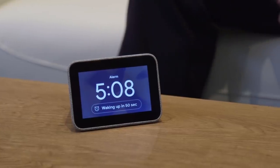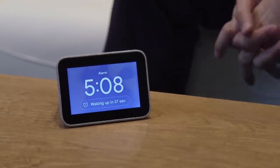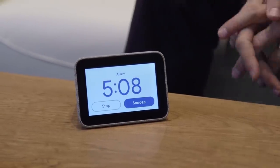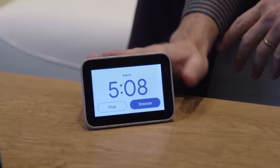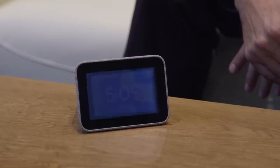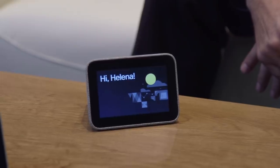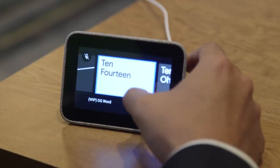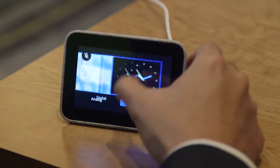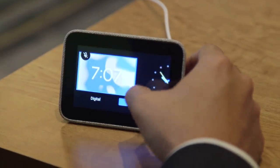It does have a sort of gradual wake-up, so when your alarm time rolls around, the brightness and color of the display ramp up a little bit, simulating sunlight. You also have a handful of clock faces, although the ones we've played with so far are mostly still works in progress. Google says there will be about eight clock faces available when the Smart Clock goes on sale.